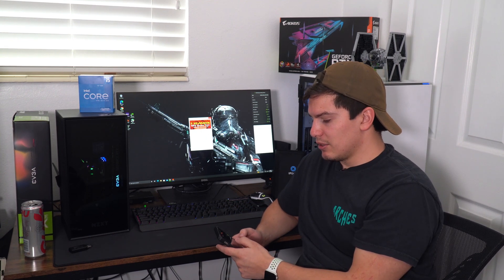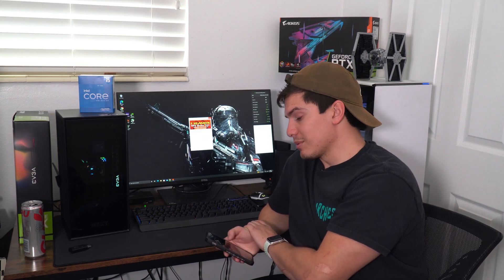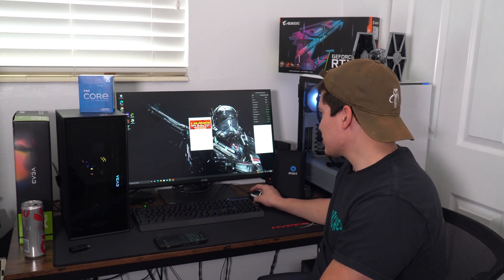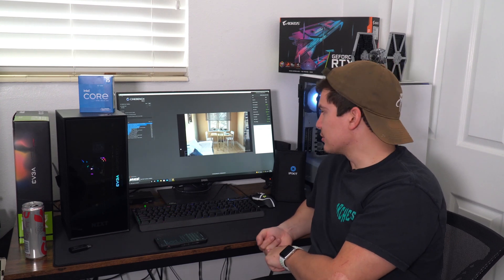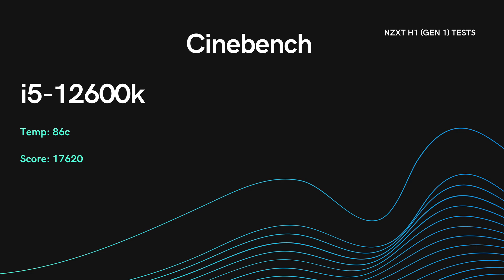I actually did it another day too — I ran the Furmark stress test with GPU and CPU combined and got 93 degrees. But most of the time you're not going to be putting 100% load on both GPU and CPU simultaneously, so 90 degrees is probably the more real-world result. Let's do Cinebench. I'm doing the 10-minute multi-core test. The max temp running Cinebench was 86 degrees Celsius, which is actually one degree better than when I was air cooling it in the bigger mini ITX NZXT 210 case. The Cinebench score was 17,620.